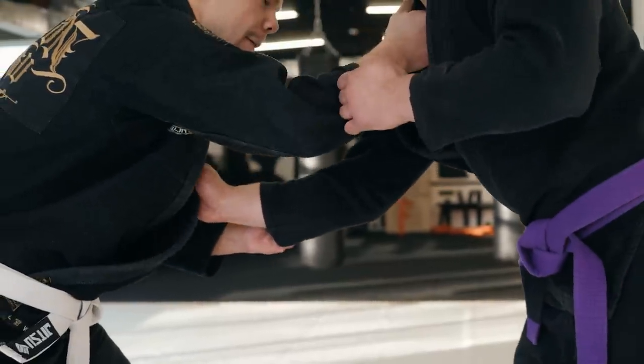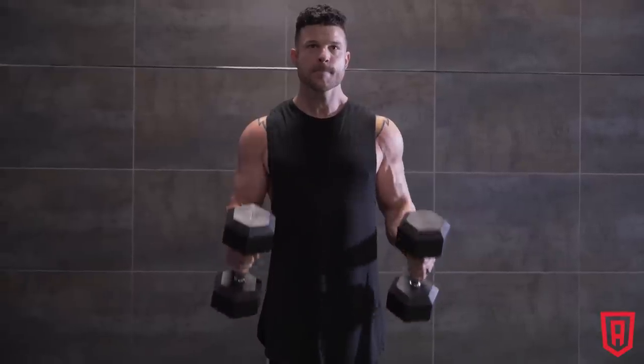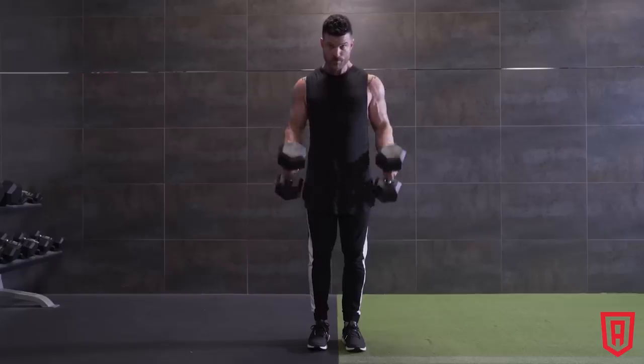I went through a period of really trying to get my hammer curl and reverse curl stronger, mainly because of judo and jujitsu — a lot of the gripping has your hand in a neutral position. My arms grew because those were exercises I had neglected. A neutral hand position is actually more functional than the supinated grip — in the real world you're more often going to grab things with your hands facing each other. So if all your bicep exercises are supinated, you're neglecting an important range of motion. Just swap out some of your supinated curls for hammer curls and watch what happens — you'll often see some growth.